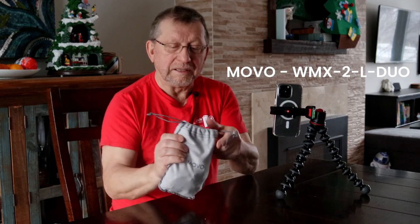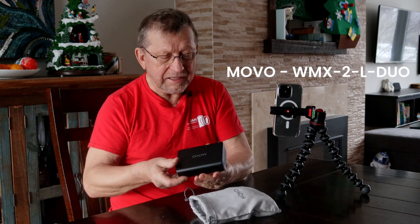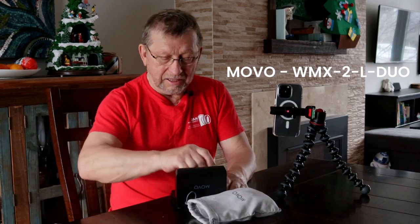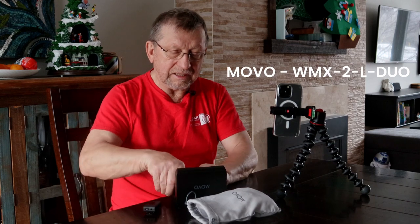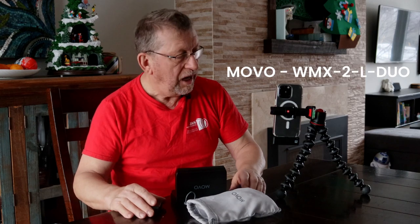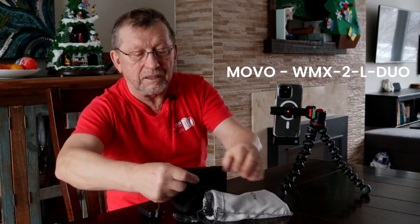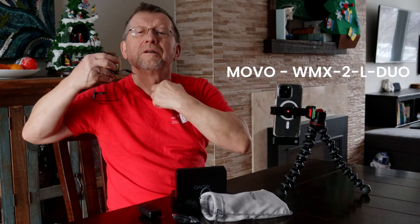I have a mobile wireless microphone, and it's coming with the case — also a charging case. So my battery is always updated. They're coming with two mics and a receiver. The receiver we're going to put to the camera. It's very easy — slide in. Automatically it's there and we have a mic. Now they're coming with the wireless mic. It's easy to put in.